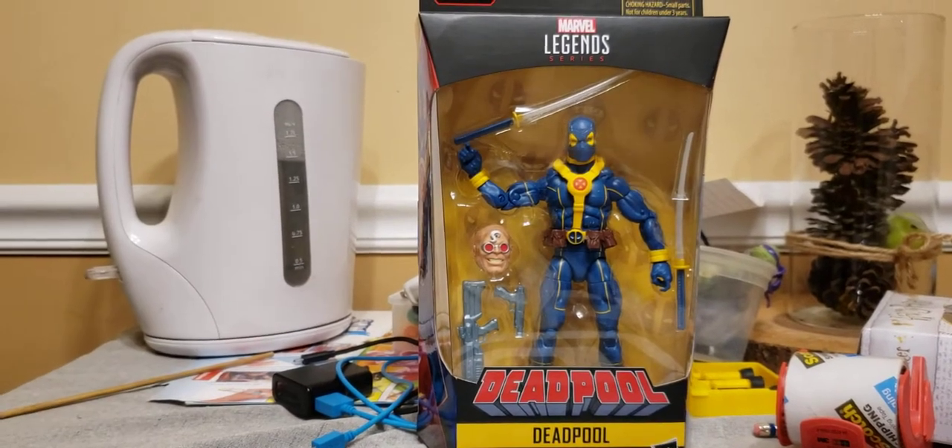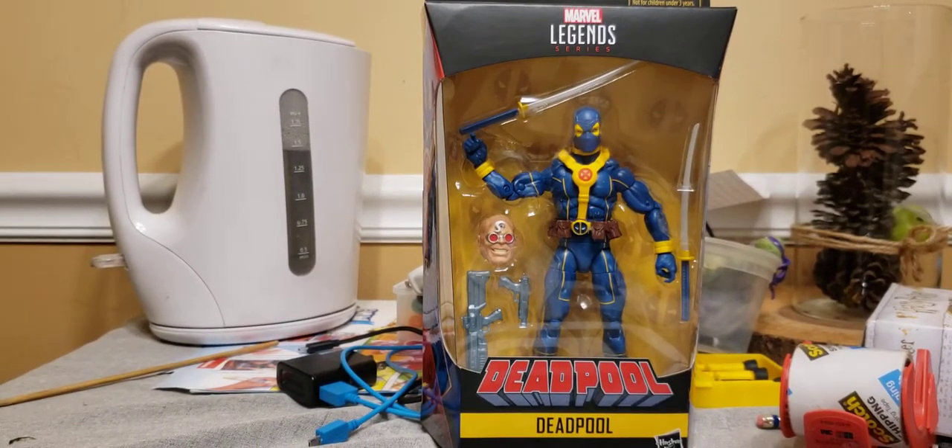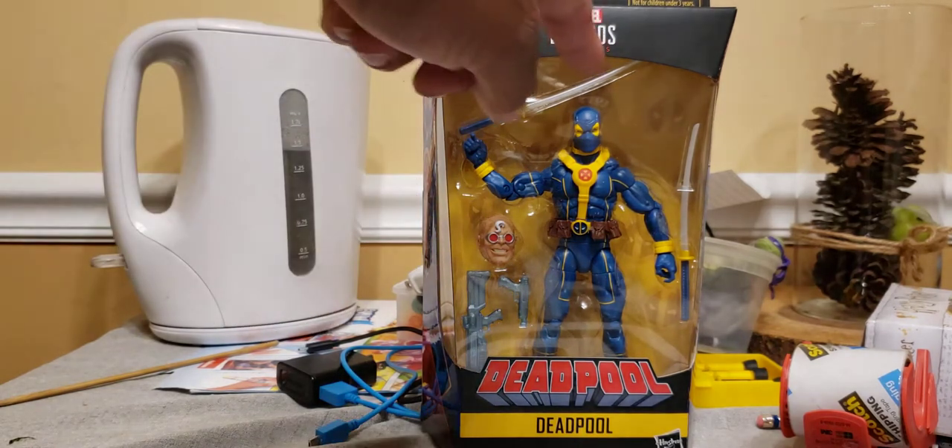Hey YouTube fam, 609Collector here. Another video, this time a review of the Strong Guy Build-A-Figure Wave, Deadpool.